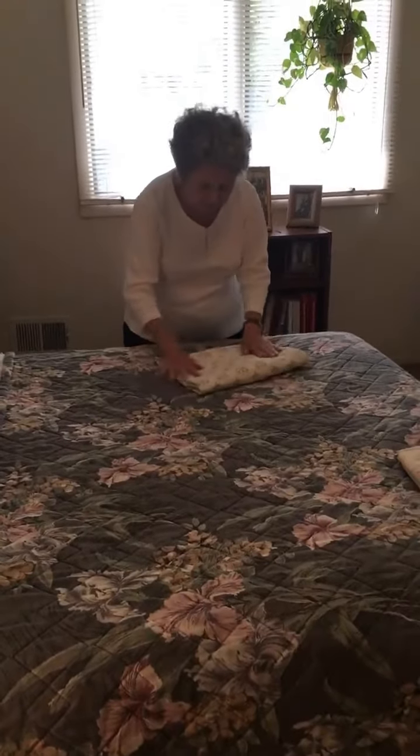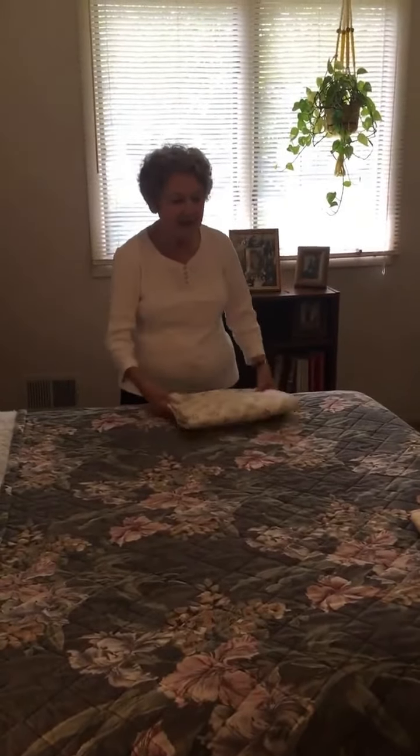There you have a perfect fold, just like in the store.